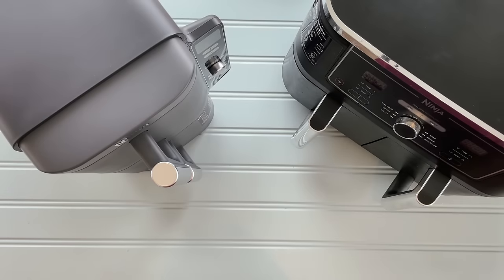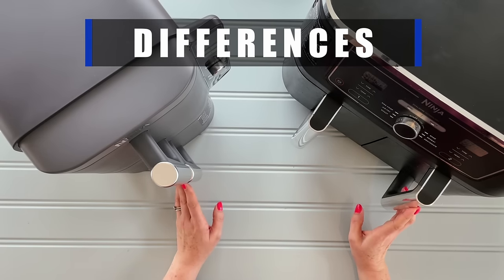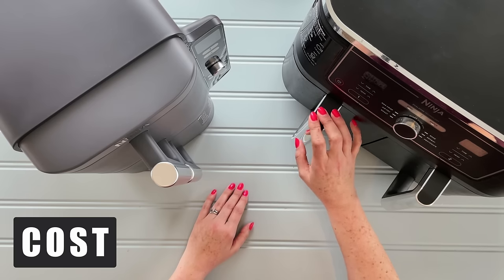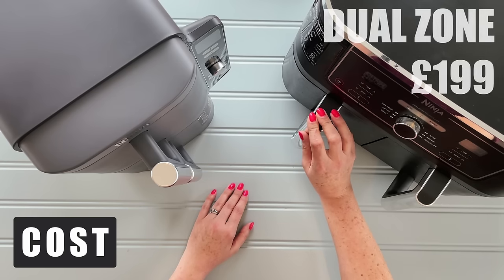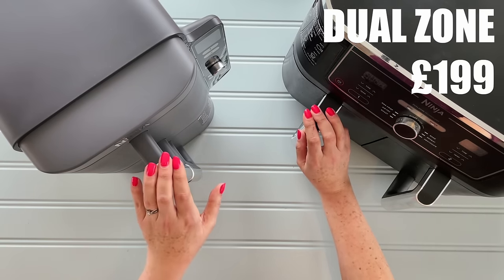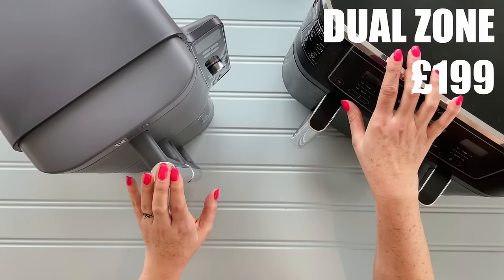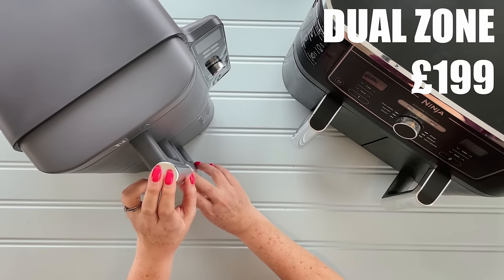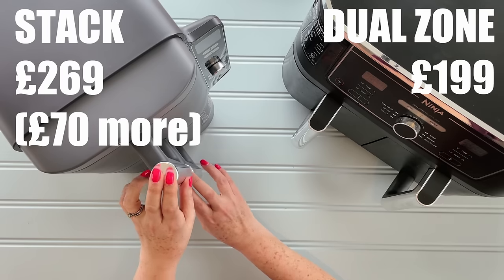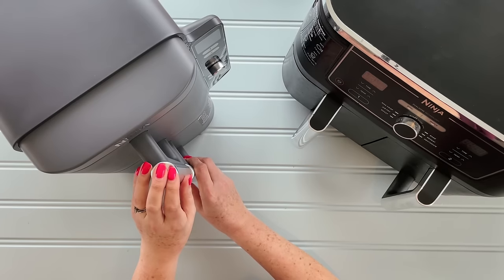Now let's look at the differences — this is where it gets a little bit more interesting. The first major difference is cost. Amazon is selling the Dual at the moment for £199 — they dropped the cost knowing the Stack was coming along. With the Stack, they're coming in at £270, so another £70. We'll see if it's worth that extra £70.